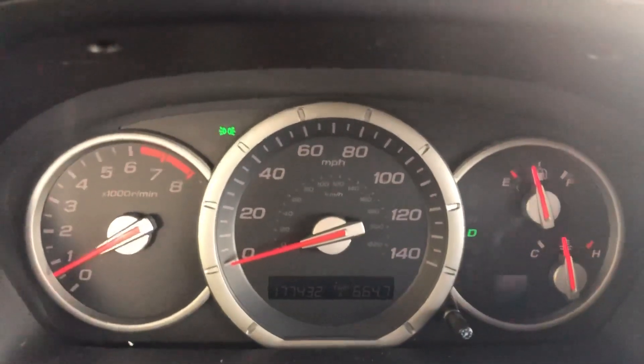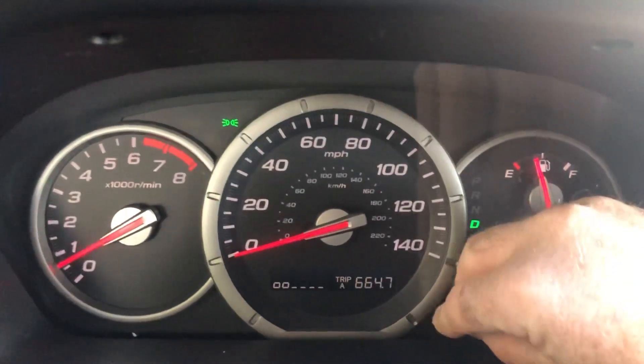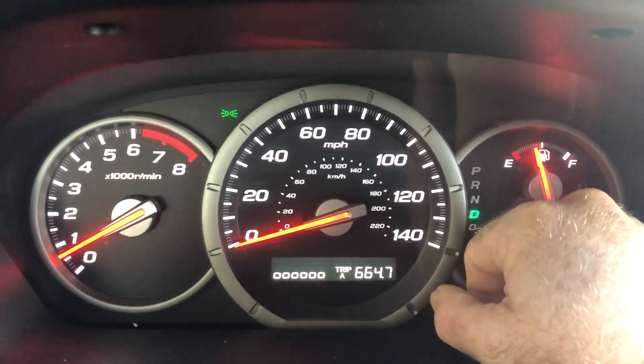So here's the trick. I didn't realize this until just a couple days ago, so I'm sharing it with you. This little knob right here adjusts how bright these lights are. So if you want to drive during the day with these on, you can just turn it up as high as you want, and that way you can clearly see them even in the day with your headlights on.